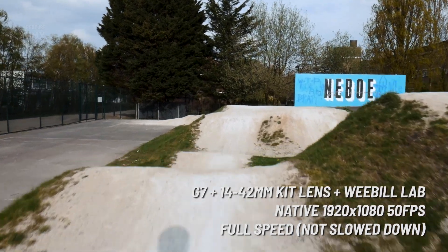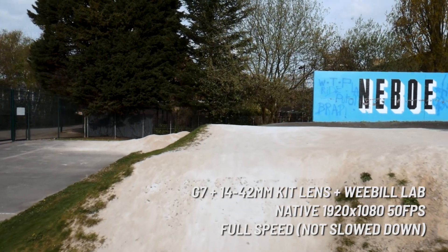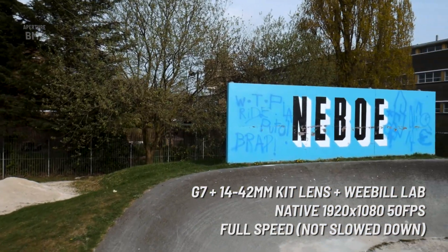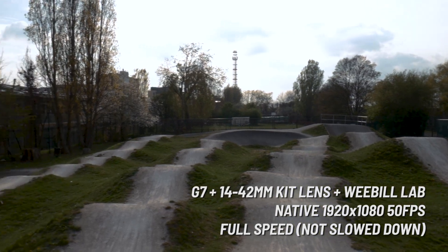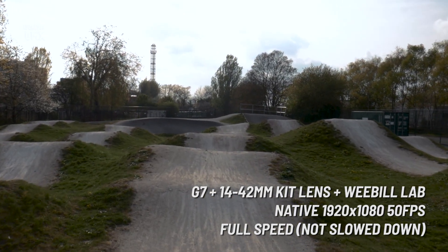As you can see, even when I'm running up and down on the track, running over all the features on the track, it's pretty stable, it's working pretty well. Some of the movement does look a bit robotic, but I think that's more down to the fact that I'm not great at using gimbals yet, so hopefully over time I'll get better and the footage will get better as well.